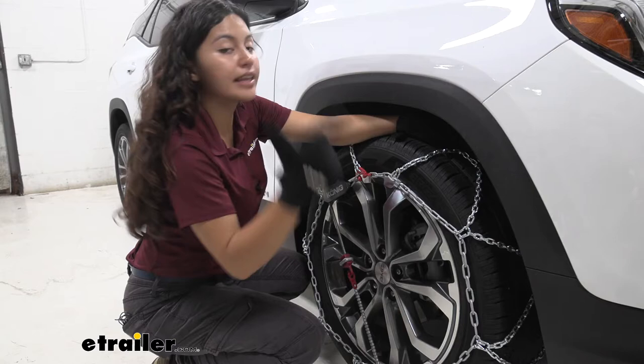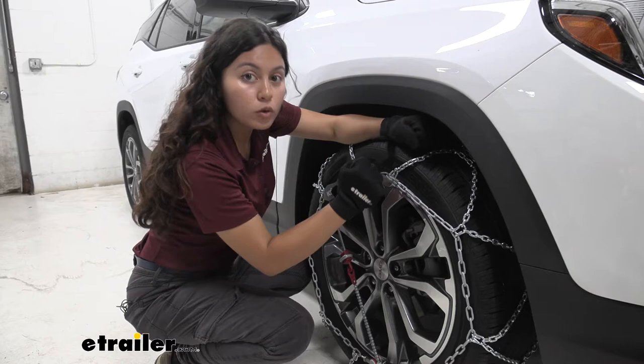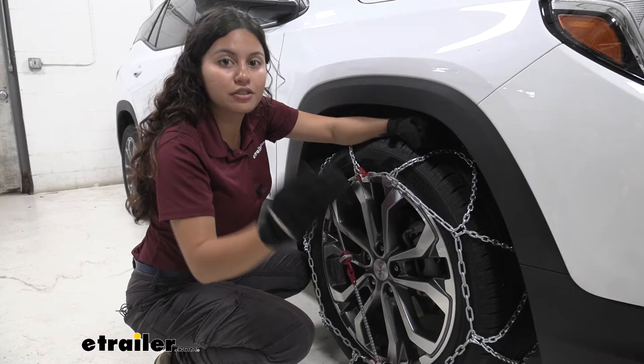This is really nice compared to other chains that have a similar design, because those chains don't have this reinforced plate on the inside holding everything together — making it more sturdy and more durable, but also providing that extra traction.